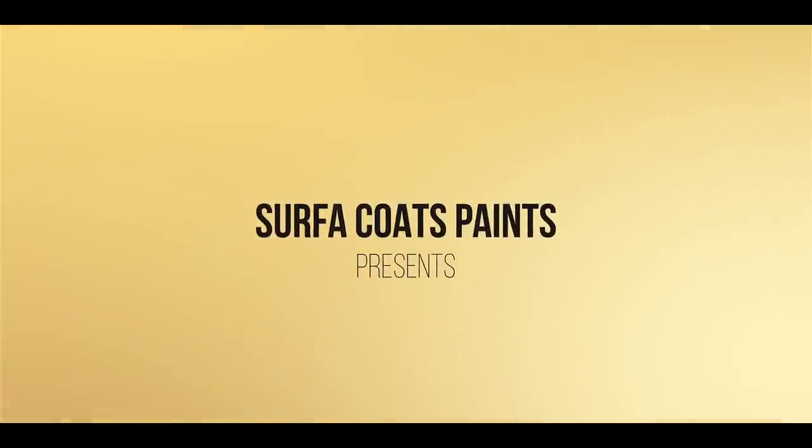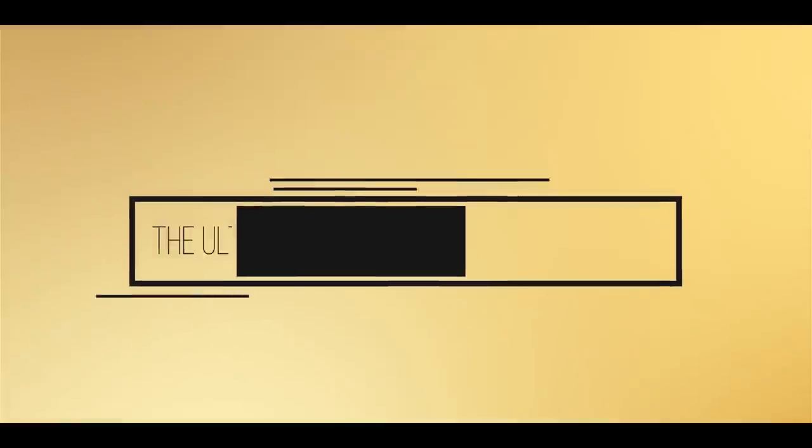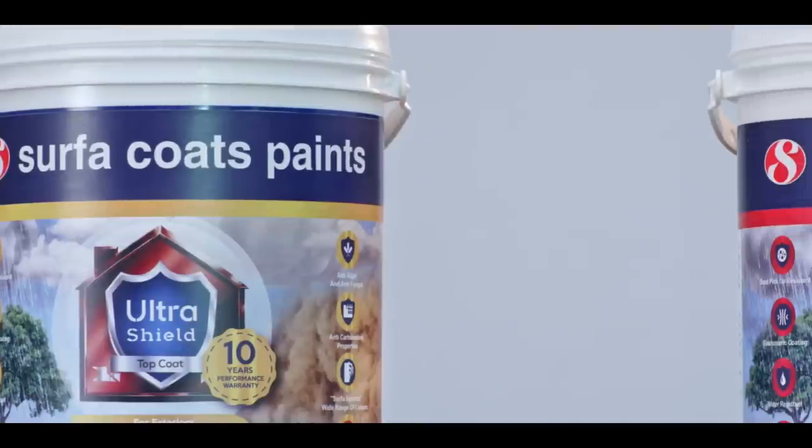Is this the only way you know to protect your house from dust and water? Then you're in for a treat. This is a live demonstration of Surfer Coats Paints Ultra Shield, a 360-degree paint protection system just for you. Dust, water, and weather are the biggest enemies for your newly built house and its fresh coat of paint. Houses age really soon, and that's why we at Surfer Coats Paints have spent the last few years researching how to solve this problem.